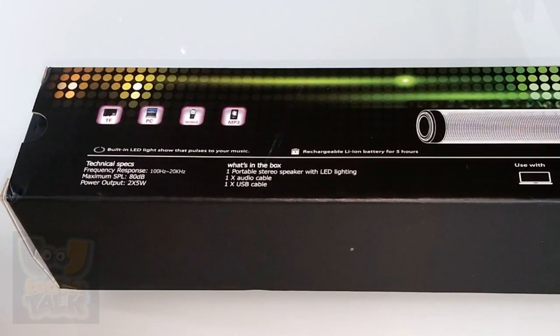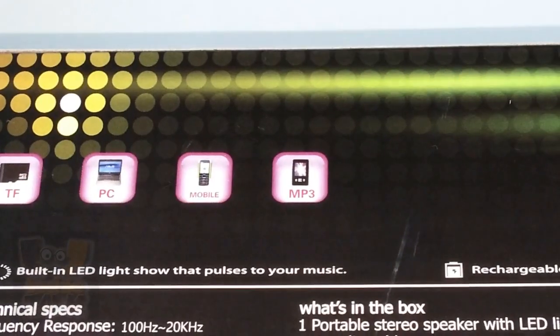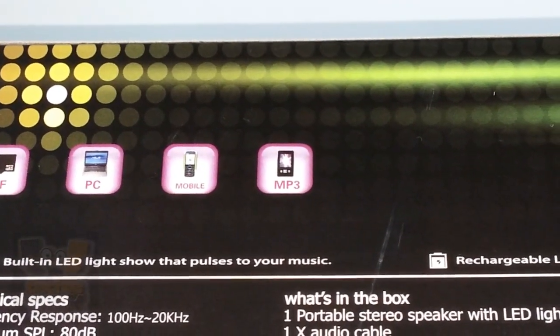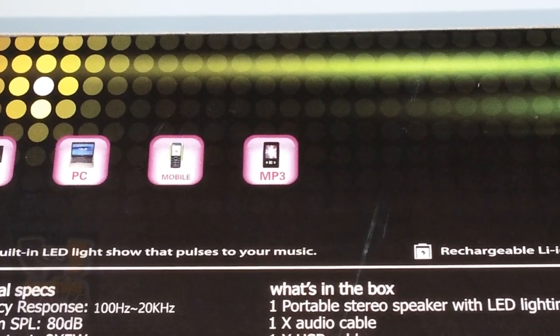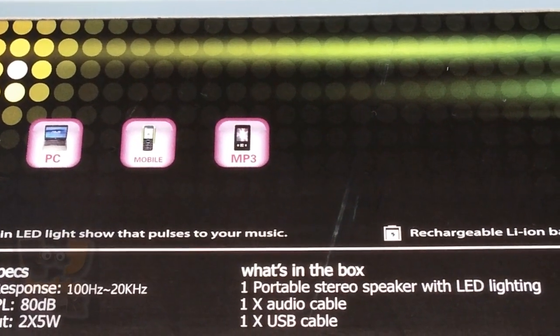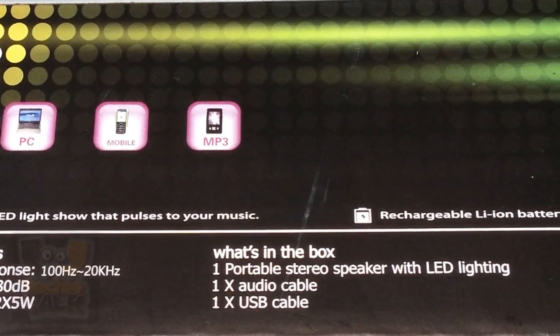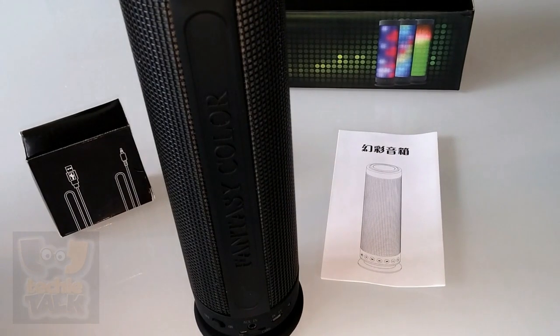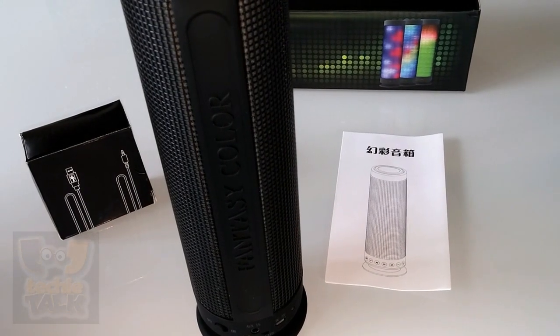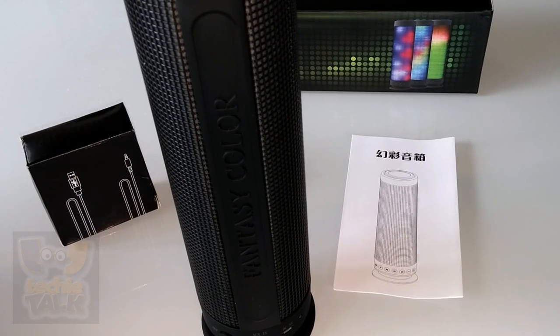Speaker reviews don't usually highlight visuals, but Dream Speaker put as much emphasis on sight as well as on sound when designing this cylindrical jam box. The speaker puts on a multi-LED light show with five pre-programmed display options. Manual control lets you choose from six colors. The ability for an audio device to pulse visually with your music is definitely an eye-catching feature, and something friends will notice immediately.